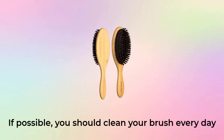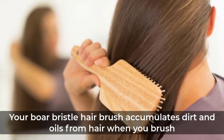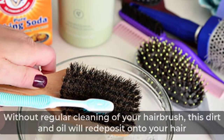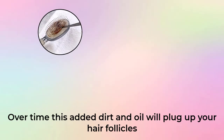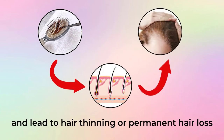If possible, you should clean your brush every day. If you have two or more hairbrushes it will be easier to do this. Your boar bristle hairbrush accumulates dirt and oils from your hair when you brush. Without regular cleaning, this dirt and oil will redeposit onto your hair over time. This added dirt and oil will plug up your hair follicles and lead to hair thinning or permanent hair loss.